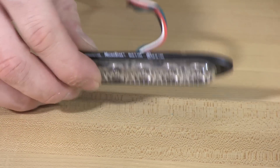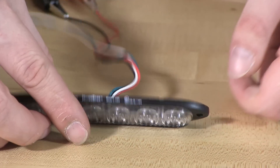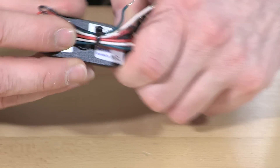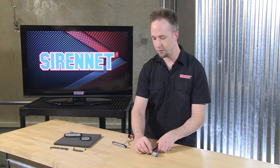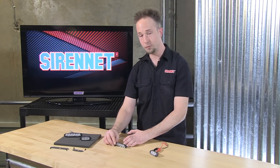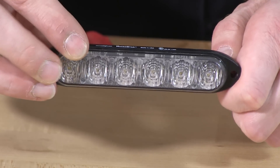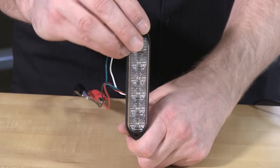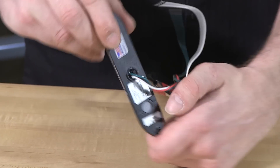The light heads have a Gore-Tex breather on the back — that's what this little gray dot is here. On the backside, this one is actually without the Gore-Tex breather. The difference between the two: when you have this mounted horizontally, the Gore-Tex breather will obviously be just fine. But if you have the light heads turned vertically — which is fine to do — you'll want to make sure that the breather is downward facing.